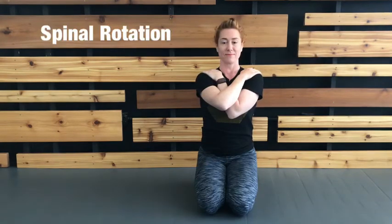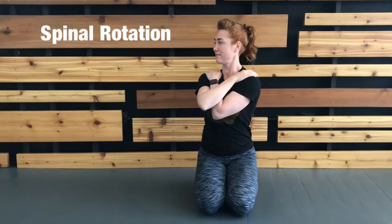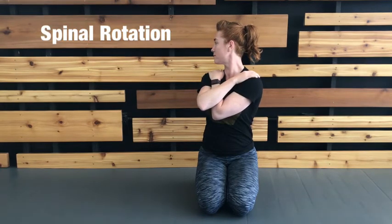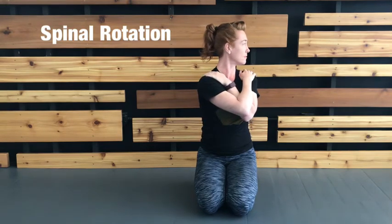For rotation, begin turning your belly button to the right, followed by your ribs, sternum, collarbone, and finally your chin, to wring out as much rotation from every segment of your spine as possible before rotating the other direction and repeating this motion for the indicated reps.